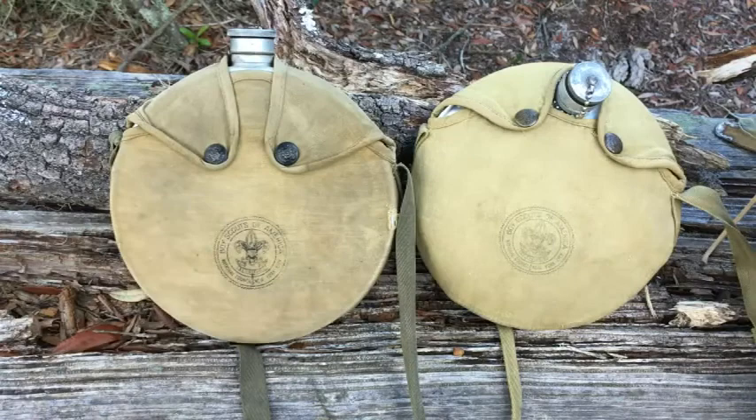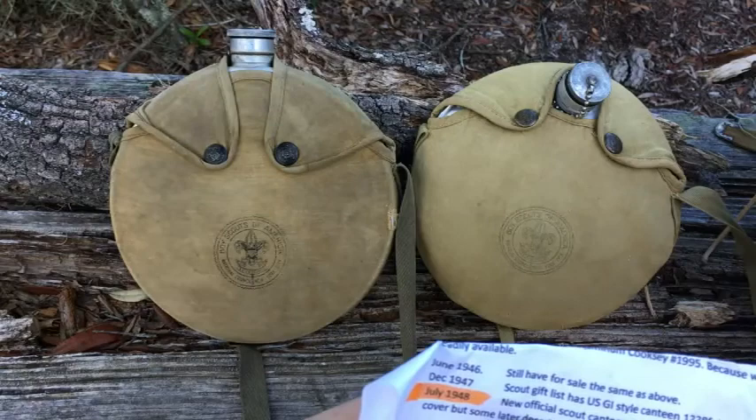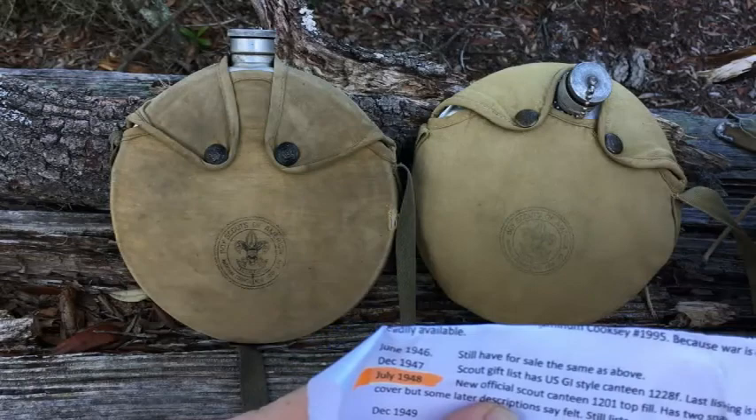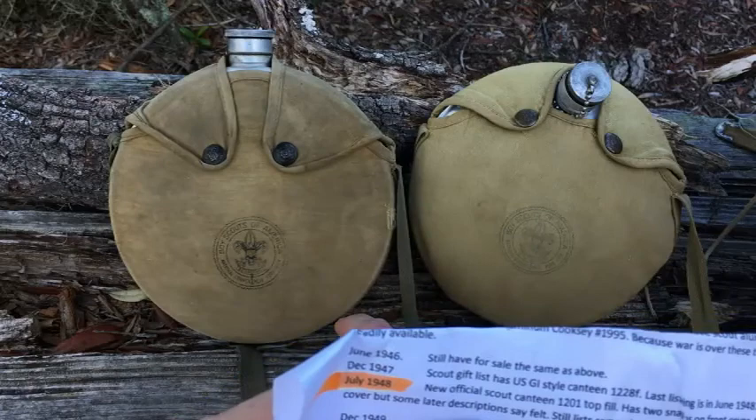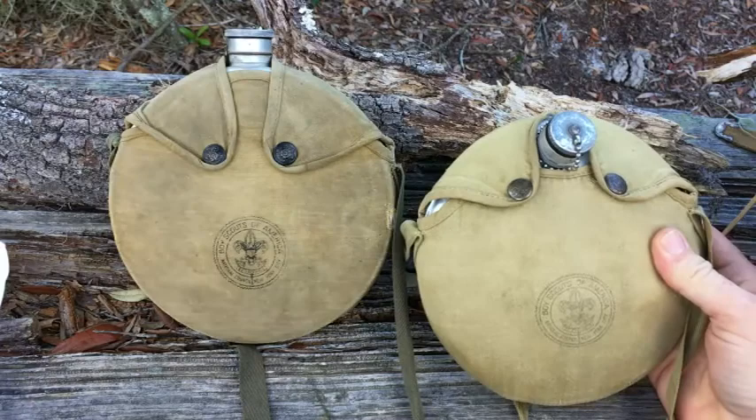This canteen is definitely pre-1952. I think it's from the 40s because I found an advertisement in Boy's Life Magazine. In July 1948 they advertised a new official scout canteen called the 1201. It had two snaps on the front cover and a cloth cover — later descriptions call it a felt cover, but this one is definitely cloth.